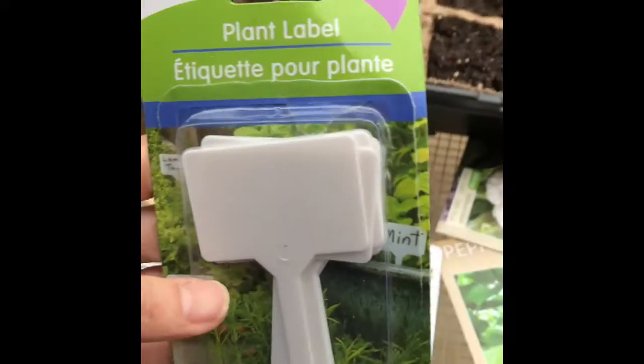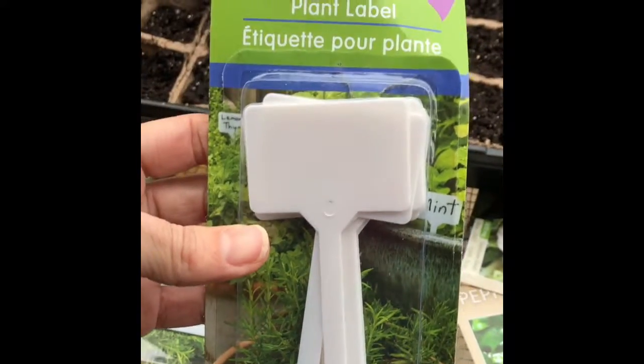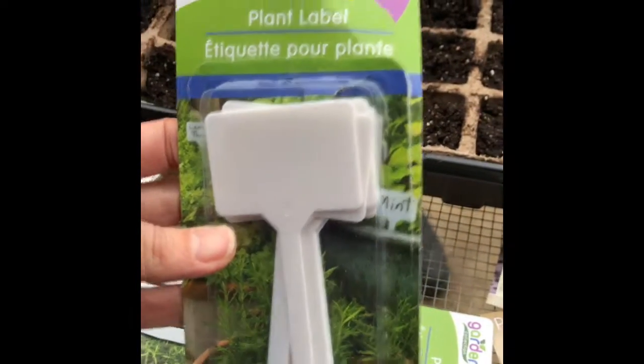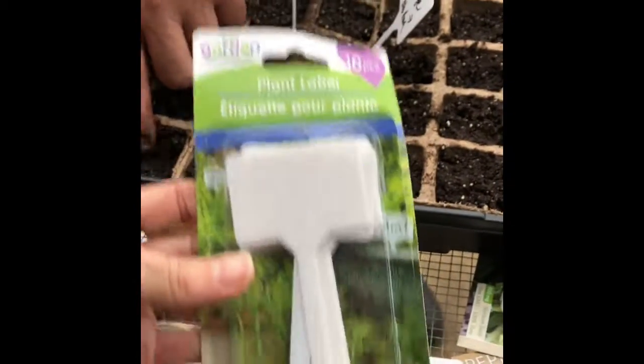I didn't even show you all the little plant labels that I'm using. I got these from the Dollar Tree for a dollar — ten picks. I don't know if that's a good deal or not. If anybody knows, let me know, give me a comment.